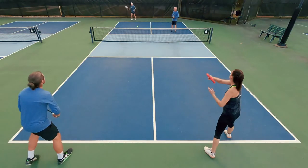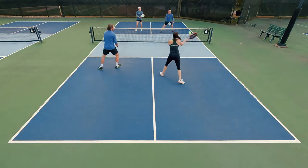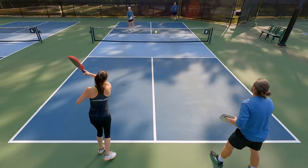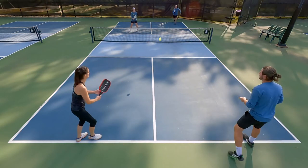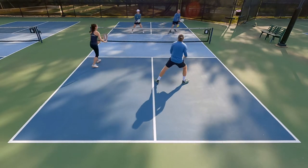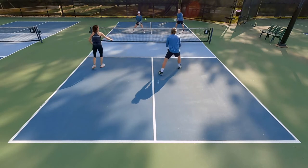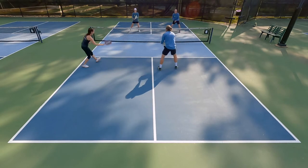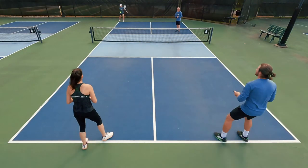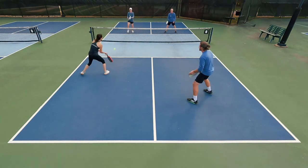Another area I struggled with at first was moving up to net and dinking. This is a soft paddle with great touch, and it does stand out in the dink category. But because I play with a thinner, more responsive paddle, I've adjusted my motion to accommodate that feel when dinking at the net. When I did that same motion with this paddle — with its softer, greater energy absorption on contact — the balls would kind of die off the paddle. So I needed to adjust and put enough energy into my motion to make sure my dinks were landing optimally over the net.